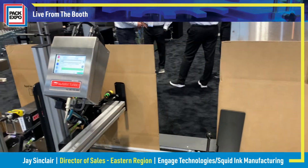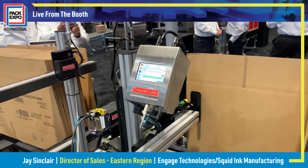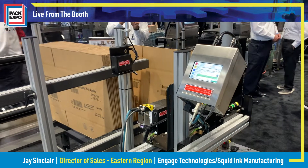The hopper can hold up to 70 or 80 cases, and we can do about 40 to 60 cases per minute.